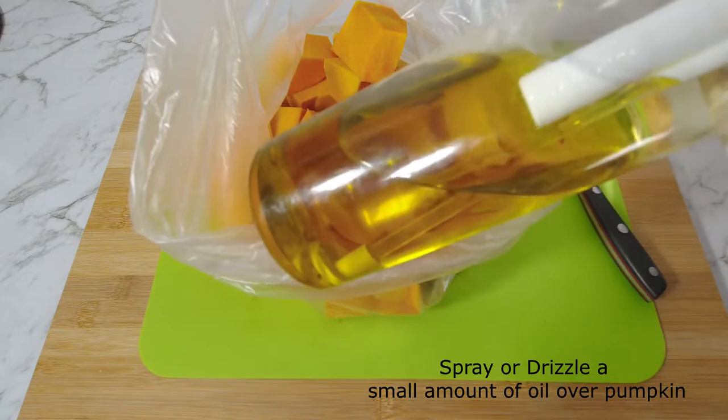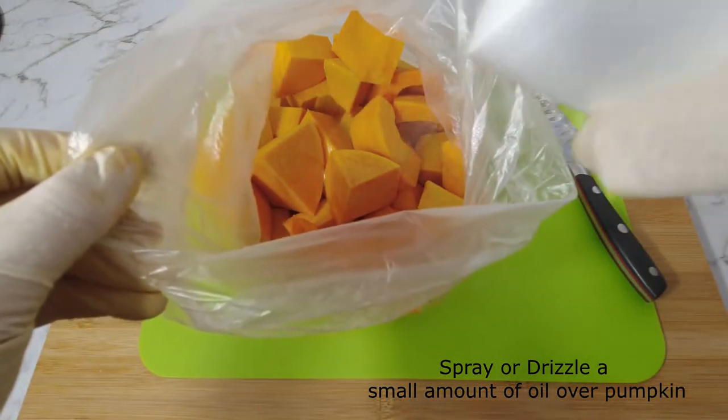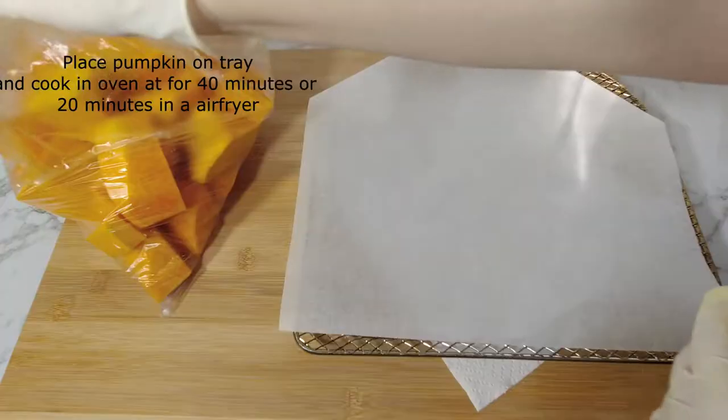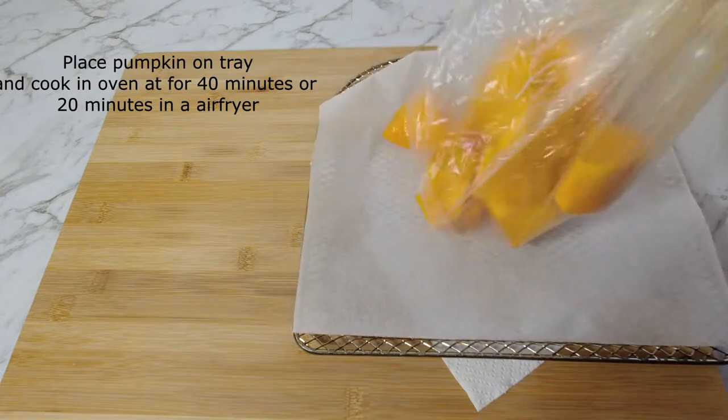Spray or drizzle oil of choice over the pumpkin and shape the bag to coat the pumpkin in oil. Place the pumpkin on a tray and cook in the oven for 40 minutes, or in an air fryer for 20 minutes.